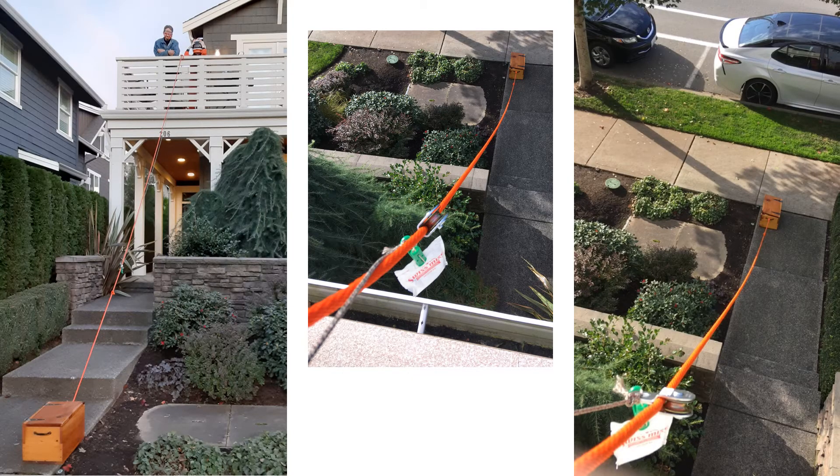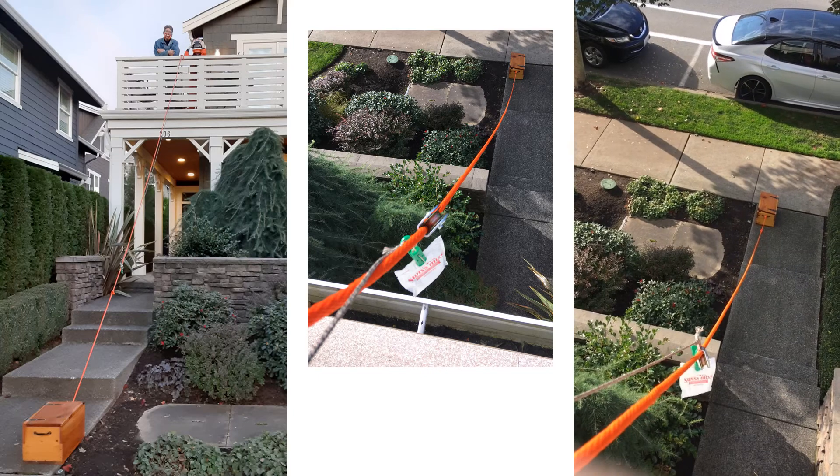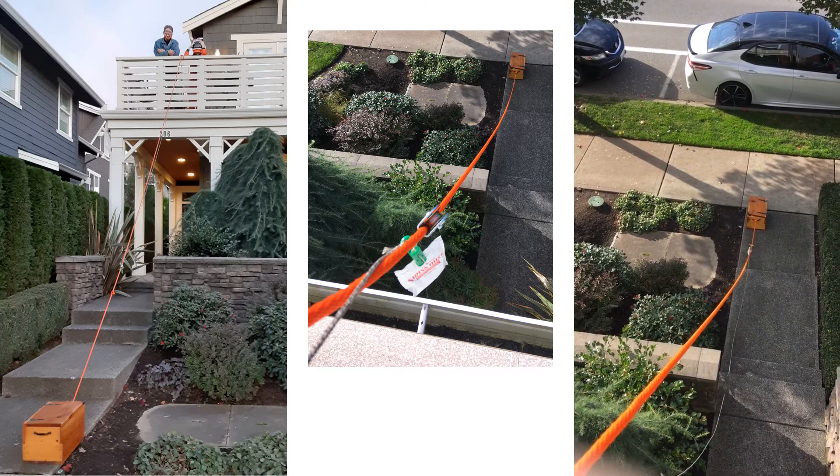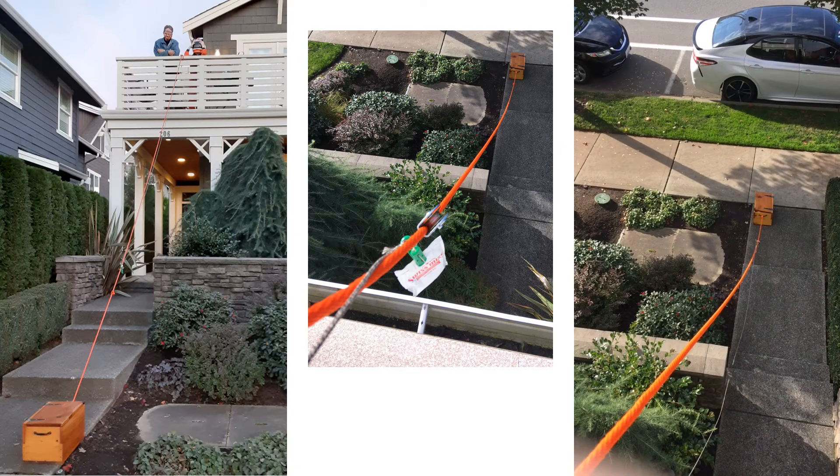We set up a basket-on-a-track system for Halloween candy distribution. First we tied the orange rope — the track — tightly between the balcony and a box down by the sidewalk. Then we hung the candy treats, or hot chocolate in this case, onto a pulley and attached the pulley to a rope. When a child came to pick up their treat, we let the treat slide down the track. The child collected it at the bottom, and then we hauled the pulley back up to distribute to the next person.